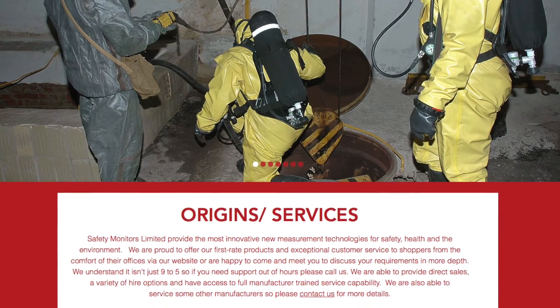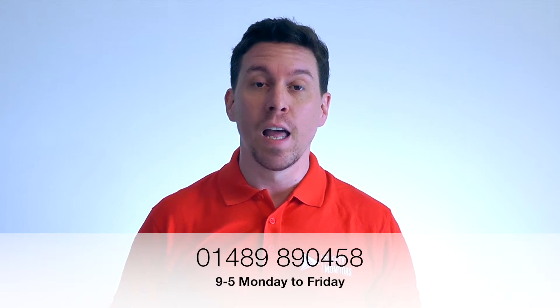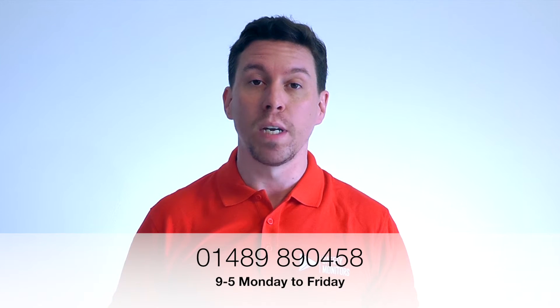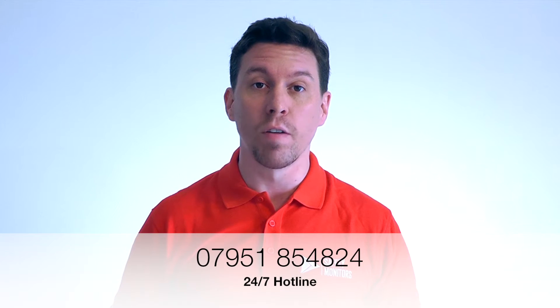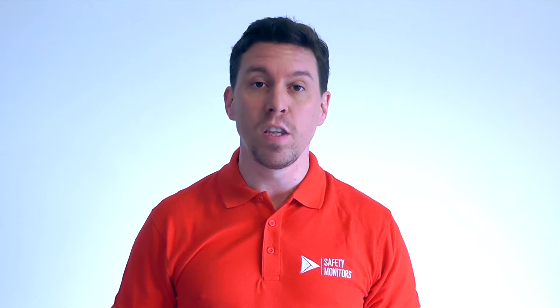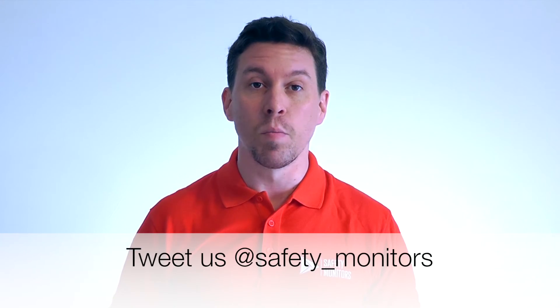Alternatively, visit our website at www.safetymonitors.co.uk or call us on 01489 890 458 between 9 and 5, Monday to Friday. Outside of normal working hours, please call us on 07951 854 824. We're here when you need us and understand that a normal 9-to-5 day doesn't always apply. Thanks for visiting and we hope to see you again soon.